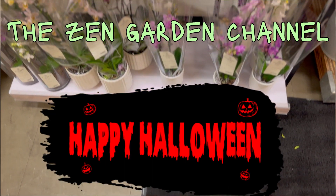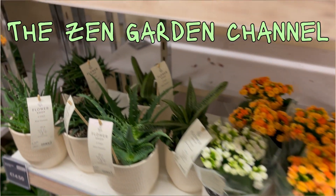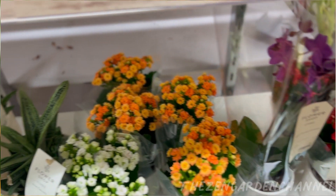Hello and welcome back to the Zen Garden channel. If you're new to the channel, welcome! I hope you enjoy our content. Today I am showing you my journey with propagating my Sedum Adolphii after it died.